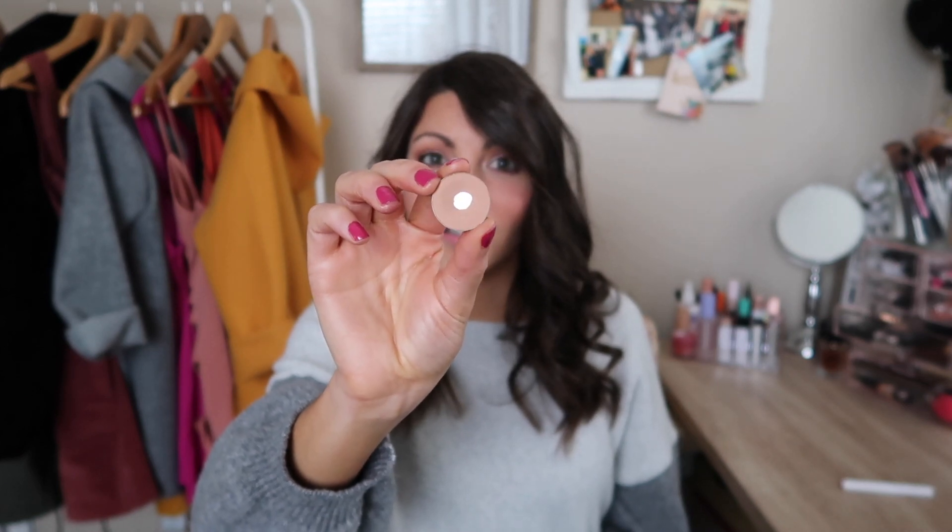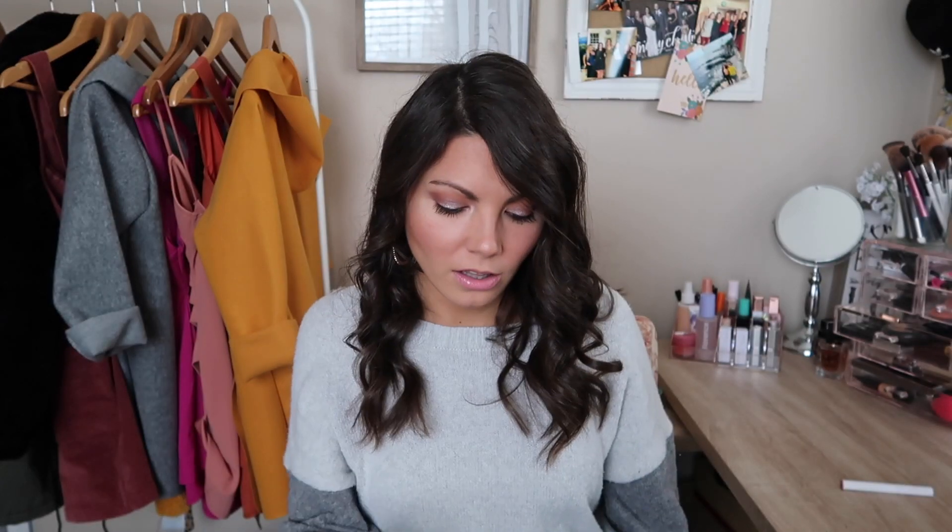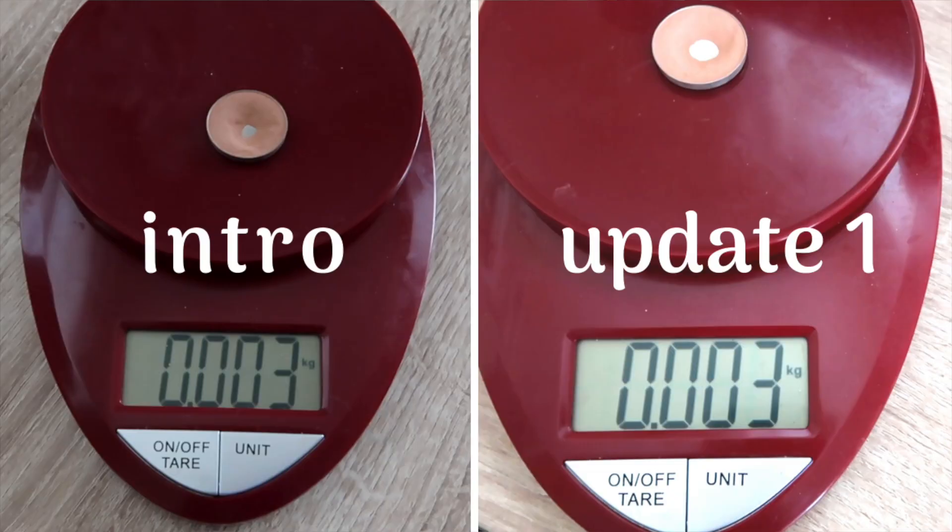Moving on to my Makeup Geek eyeshadow in the shade Creme Brulee. As you guys can probably see, the pan has enlarged quite a bit since the last update — it's a lot bigger than it was. I've also been swirling my brush around the outside to bring down the sides. Since my last update, I used this one 18 times. I'm also doing a Pan Those Eyeshadows project, so this is nice because it's just a crease shade I can use in addition to those. I hope to continue using it, but it might not be as much as 18 times every month.